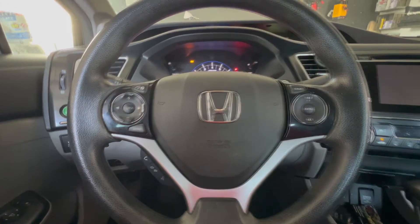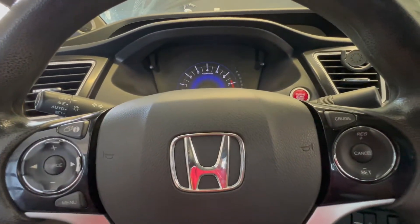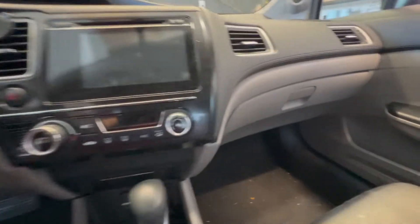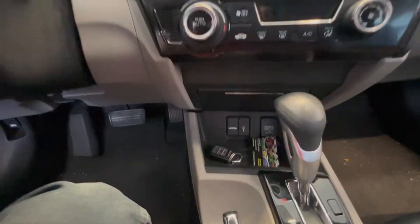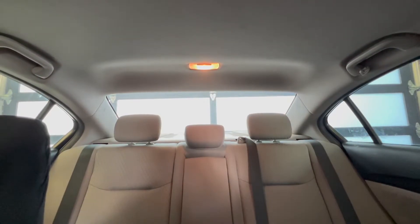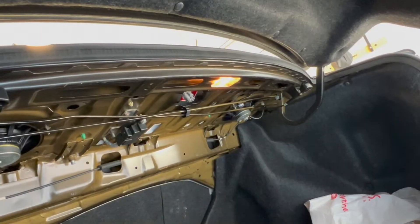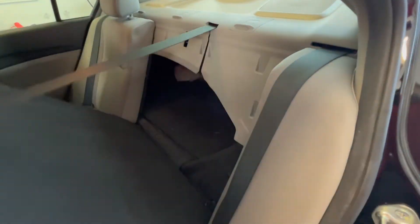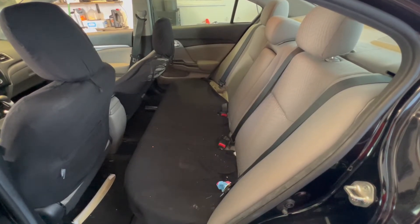Also known as a parasitic drain, and we're gonna go ahead and get rid of it. The first thing I always do is go around and make sure that nothing is staying on — no lights inside the car that could be draining the battery. Make sure there's nothing connected into the power outlets, no dome lights staying on. I also checked the trunk light and made sure it wasn't staying on by putting the back seat down. As you can see it's off. No lights staying on, so now let's go under the hood and set up for the parasitic drain test.